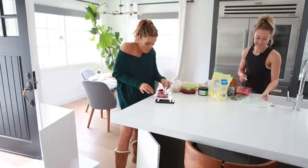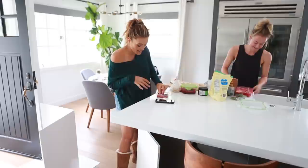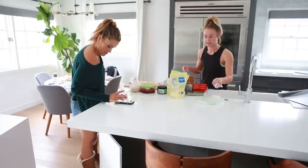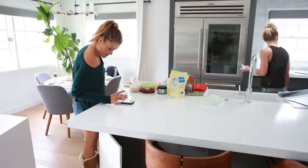Brie is my spin instructor here in Newport Beach. One day, after I had been taking her classes for a while, she announced she's also a chef — she does a lot of private chef gigs and private clients. And then she got into teaching spin class as well.